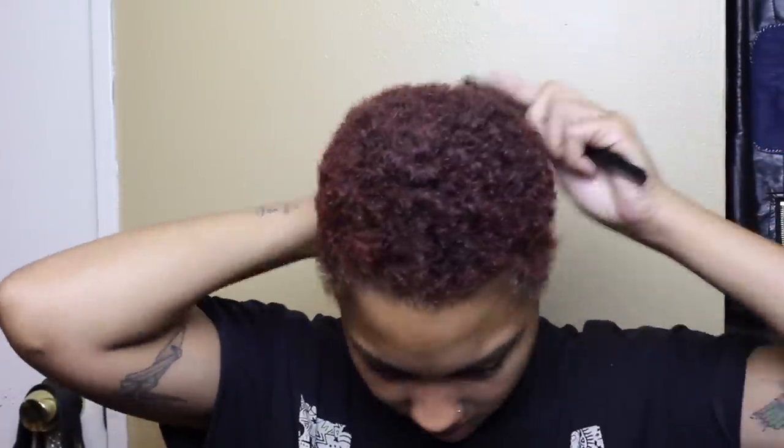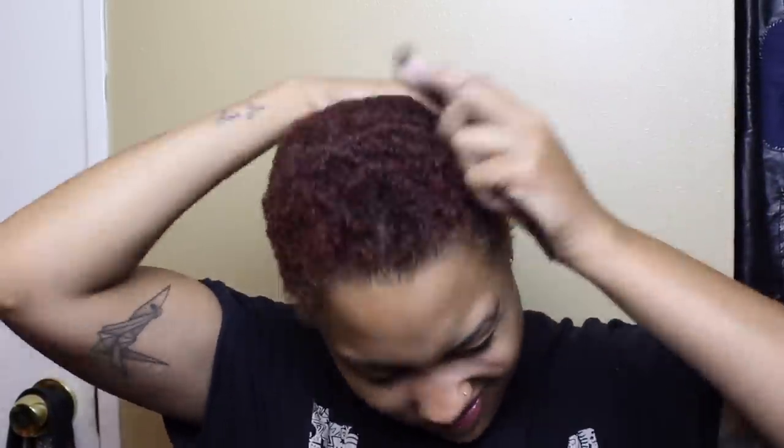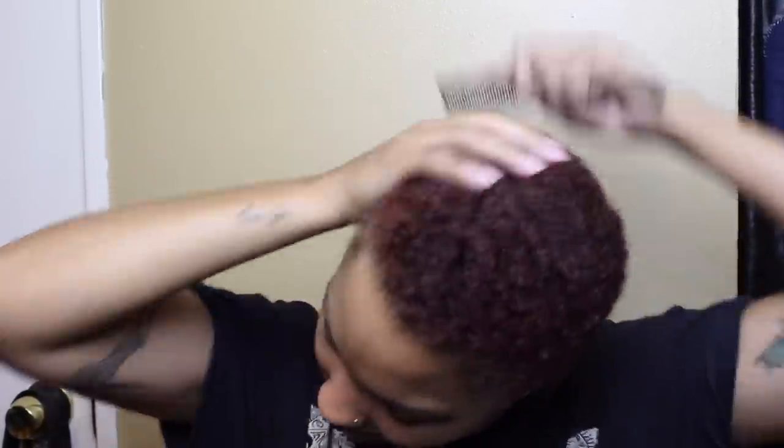I went swimming earlier today, so I figured I might as well take this time to wash and cut my hair. I use wall clippers with a half-inch guard — I would not trust myself to cut my hair without this guard. I need to comb it out first to make sure any knots are out before cutting. My hair is super dry from the chlorine, so it's a little rough, but comb it out as best as possible.